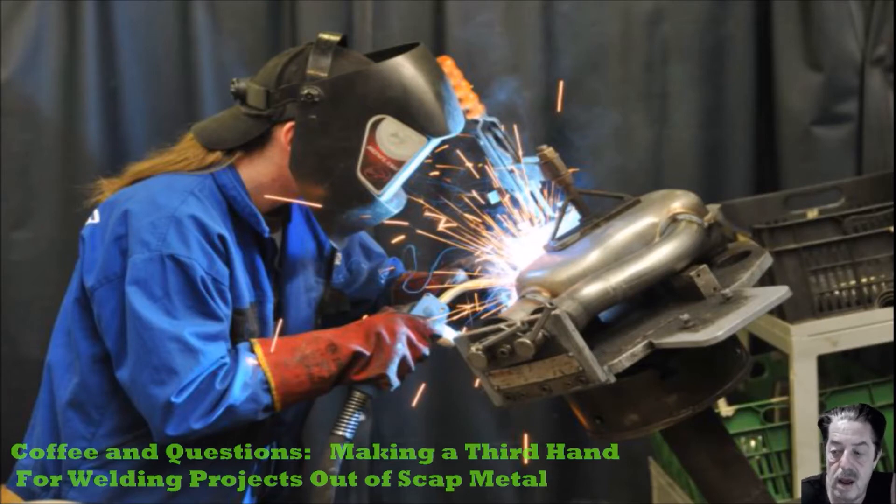So what is the purpose of a third hand? Sometimes you've got your torch in one hand, you've got your gloves on, you're holding something and you wish you had something just to have that extra holding of like a nut, a bolt, a piece of steel. You want to hold it in place while you weld it. This is where the third hand comes in, and you can make so many variations and tweak it the way that you want.